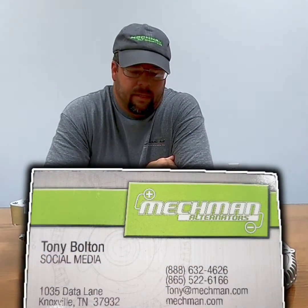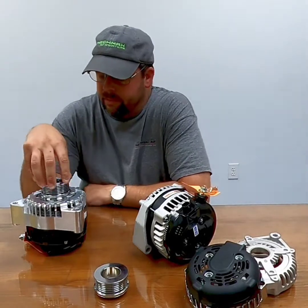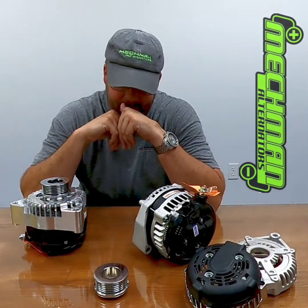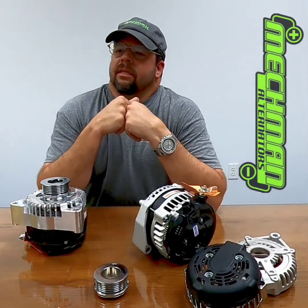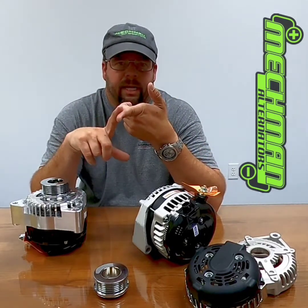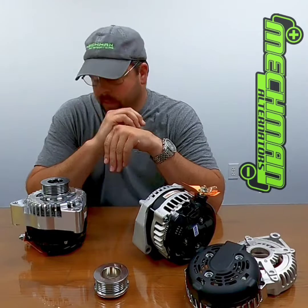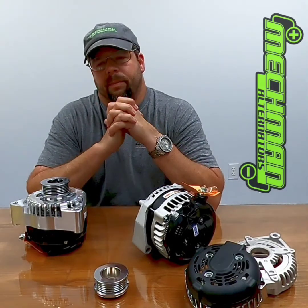Hey guys, it's Tony here at Mac Man Alternators. Just got through doing a video on some LS swap tutorial, custom applications and whatnot. It just hit me that along with the LS thing, I get race car people wanting to do the 14 volt or the 16 volt battery instead of the regular 12 volt. 12 is what everybody runs — it works, tried and true, no big deal. The 14 volt battery we've done in the past.